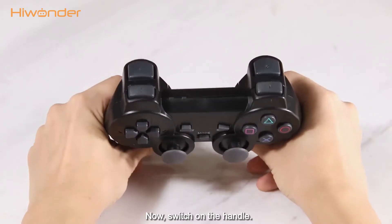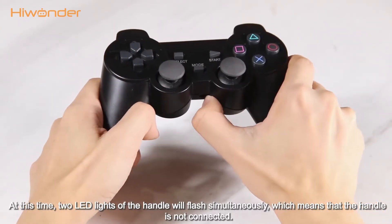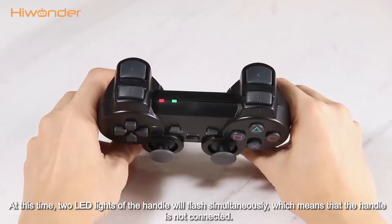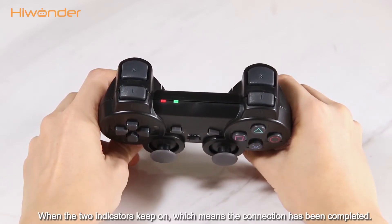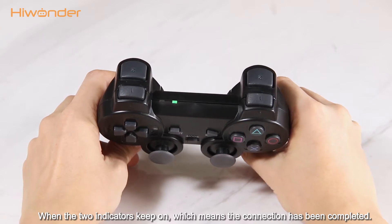Now switch on the handle. At this time, two LED lights of the handle will flash simultaneously, which means that the handle is not connected. When the two indicators keep on, it means the connection has been completed.